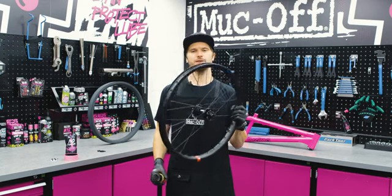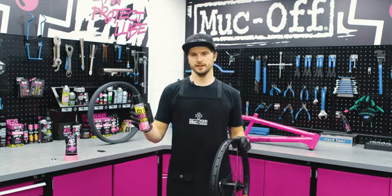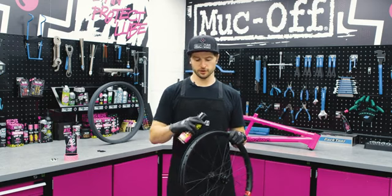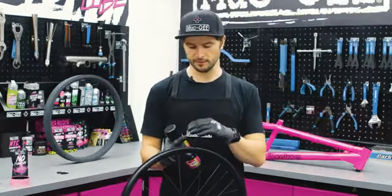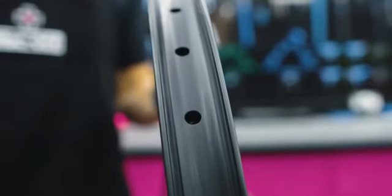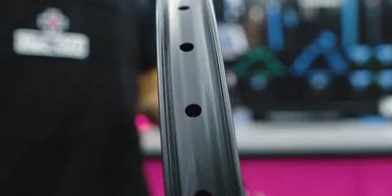We're going to kick things off with your tubeless compatible wheel. I've already cleaned this up with the glue and sealant remover, but basically whether you're using an old or a new rim you want to get it as clean as possible. Make sure if you're taking off any old rim tape, all the glue and residue is off so you've got a nice clean surface to stick the fresh rim tape to.